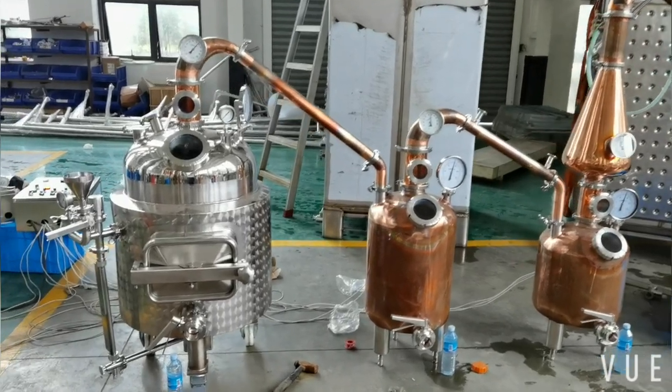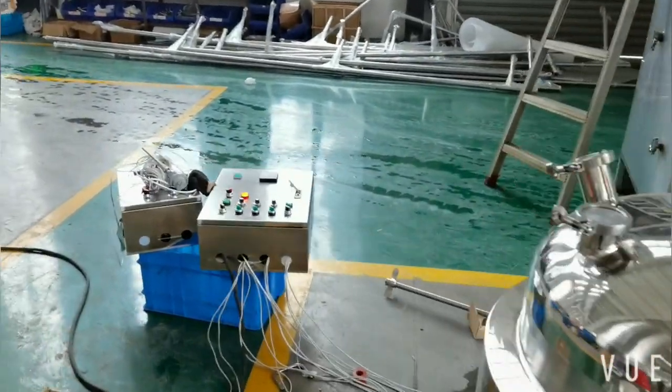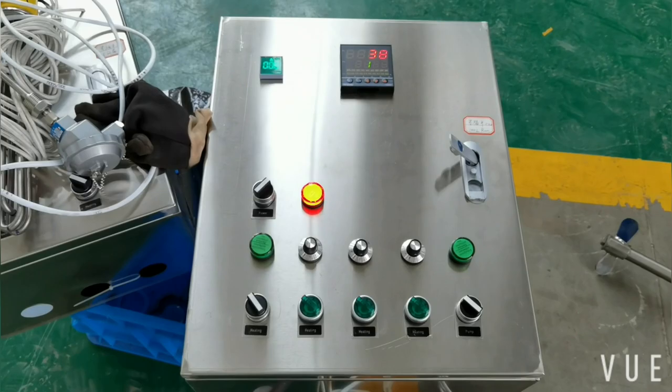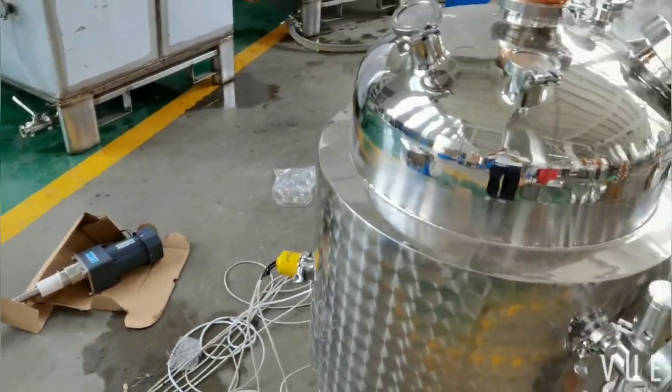Hi, this is Penny. Let's see today's second test run for 100L. Obviously, I have missed the best suitable chance for taking a video, because the test run is stopped already.